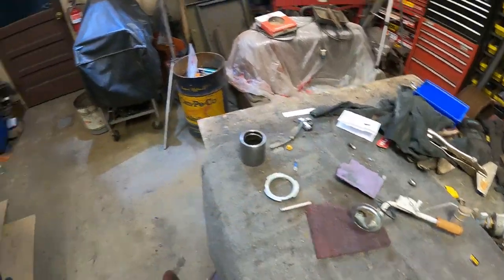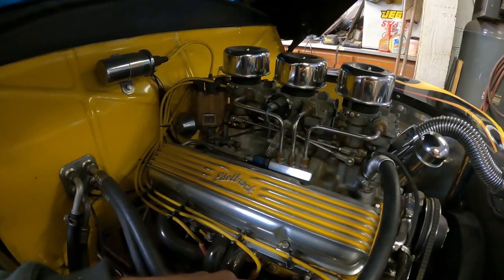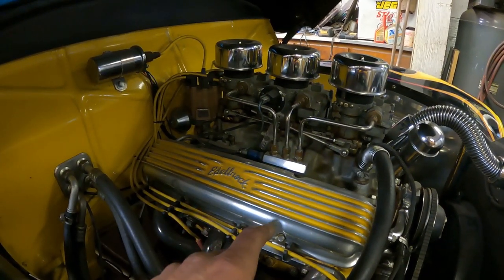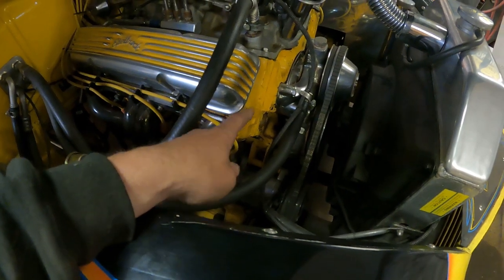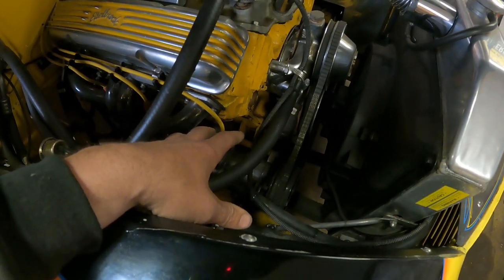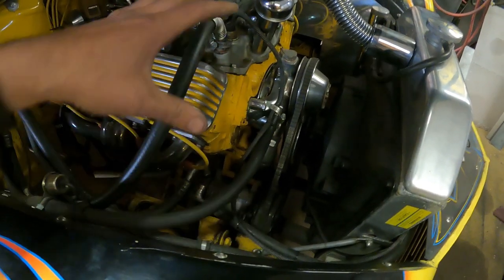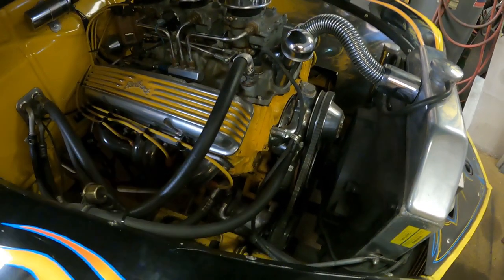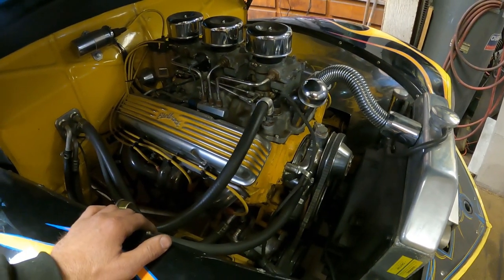I need a separate quarter-inch return line because when I run the gas lines up to the front, I've got the three-carburetor setup. It's running an electric pump with a regulator and the fuel comes up and deadheads against the carburetors. I want to run a fuel system with a return line to bleed off any extra pressure. Right now it has an electric pump because the AC compressor is in the way — I'm gonna remove the AC compressor and put a mechanical fuel pump back on this engine. I'm not a fan of electric pumps; they let you down. A mechanical pump for a small block Chevy, you can always get one at any auto parts store.